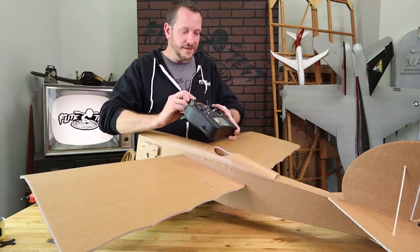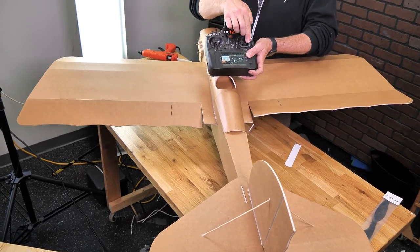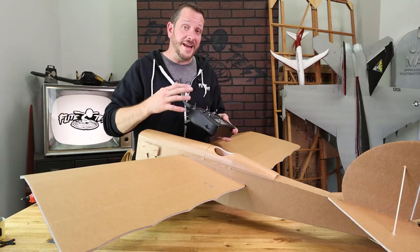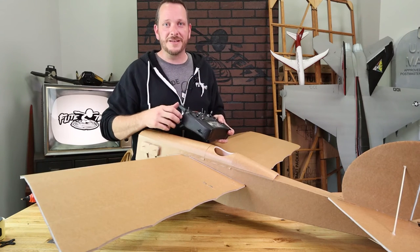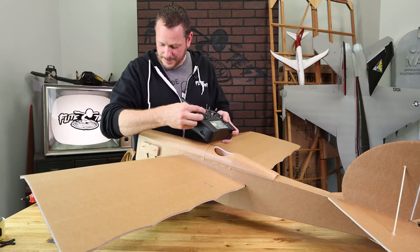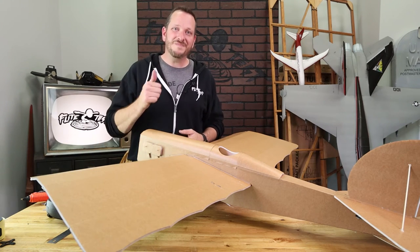Holding the plane pointing away from you, start with the elevator: pull back on the stick and the elevator should go up — push forward and it goes down. For the ailerons: move the stick right and the right aileron goes up; move left and the left aileron goes up. For the rudder: push left and the rudder goes left, then right. If you need adjustments to center controls, set your trims and follow the video showing how to transfer trims from the transmitter into the Aura. Check the direction of the prop — it should be moving counterclockwise. Once all throws are confirmed, establish your center of gravity, put the prop on, and head to the field.